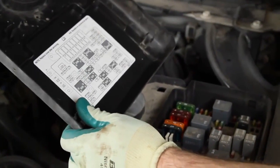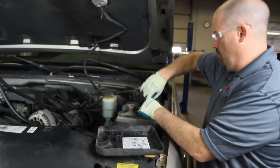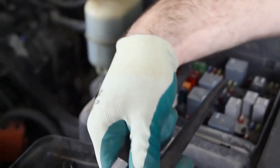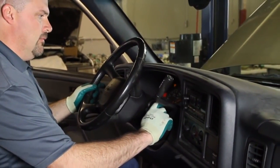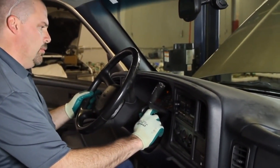On the underside of the power distribution box is a schematic showing where the fuel pump relay is in the actual fuse box. We will remove that relay. We are going to crank the vehicle, and what this does is drain the pressure without the fuel pump running. You can hear it attempt to start, but it is low on pressure.